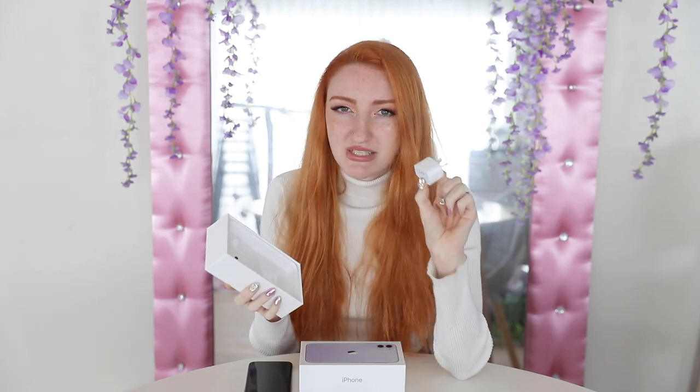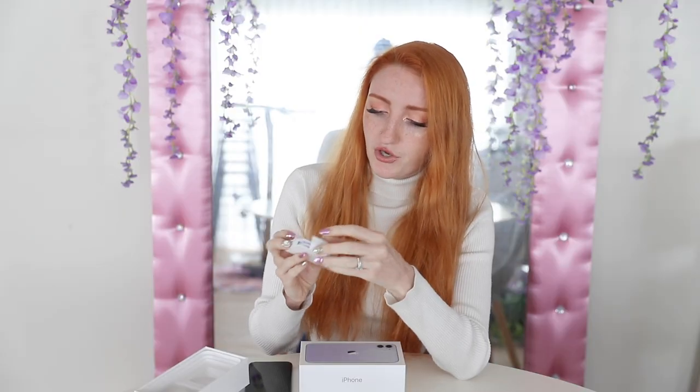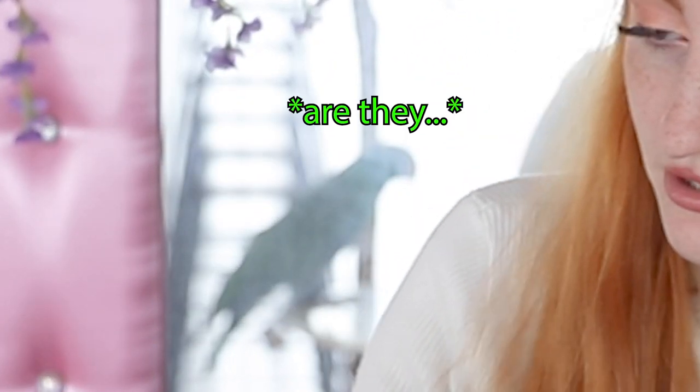We have a USB charger and some headphones - the corded ones, not the cordless ones. Good to see that you don't have to use an adapter. We also have a charging cable. This phone is a wireless charge phone - you can pop it on one of those wireless, magical charging mats, and I still do not understand how that works, but science. That's everything in the box, but what we're really here for is the phone.